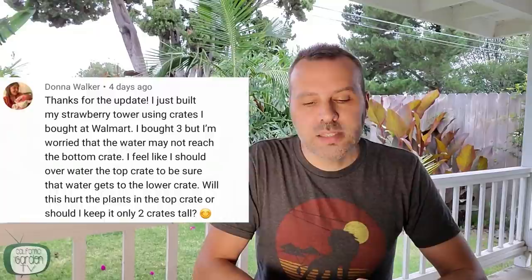The next question is from Donna. She says she just built a strawberry tower using crates bought at Walmart — three of them — but she's worried the water may not reach the bottom crate. She feels she should overwater the top crate to be sure the water gets to the lower ones. If you have good drainage, you should be fine with three crates. If you have drip, you could put a little ring of drip in each section to make sure it's well watered. I don't think you're going to hurt the top crate by really watering it well as long as you've got good drainage. But you can also unstack — if you're not getting good drainage out the bottom, just go with a stack of two and one of one.